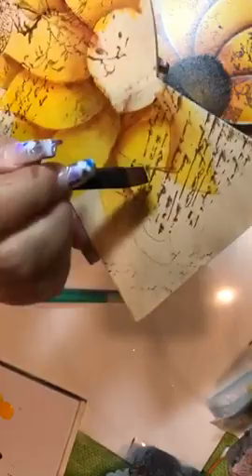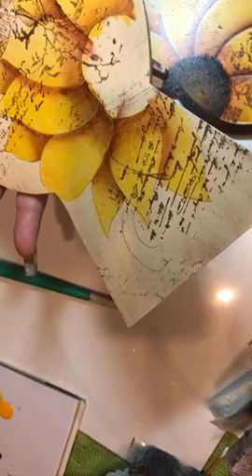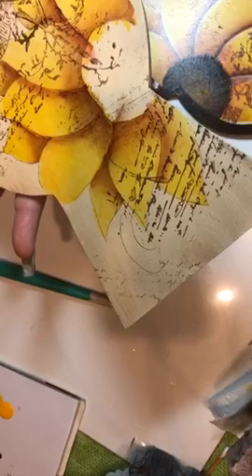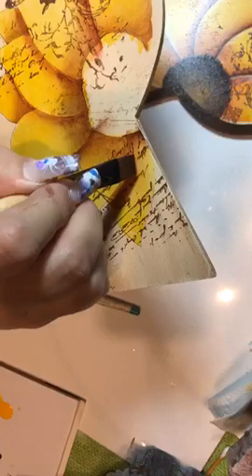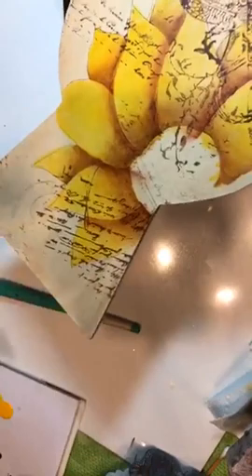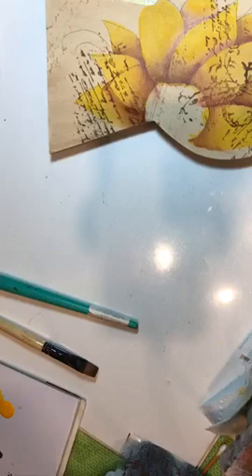That line on my stamp is throwing me off. Whatever stamps you want to use are fine — stencils are fine, a plain background is fine. If you have no stamps, pick up a stamp at the dollar store and try stamping with acrylic, even on paper, so that you learn the technique. So I'm going to dry for a second — you can see how I've just created all that depth.